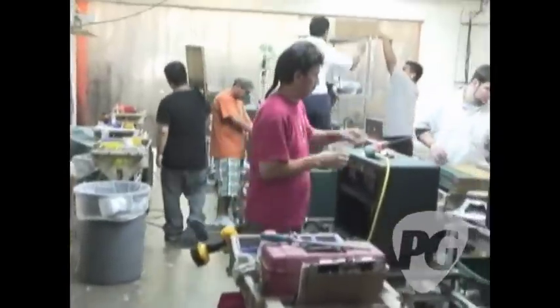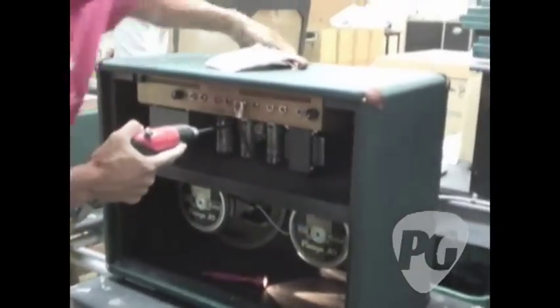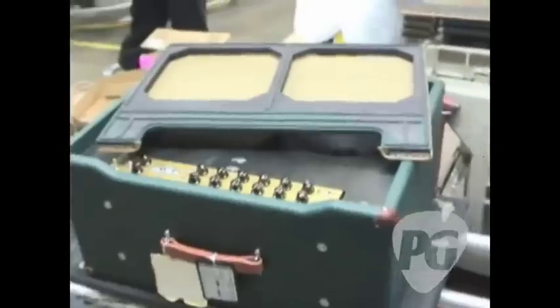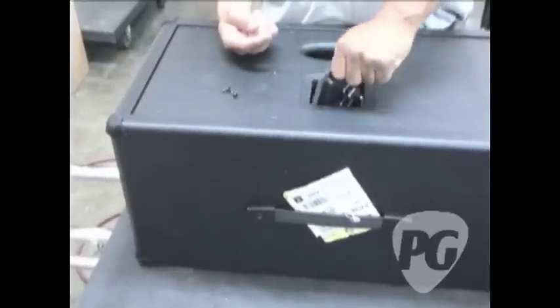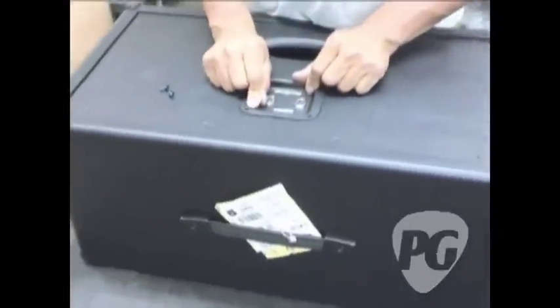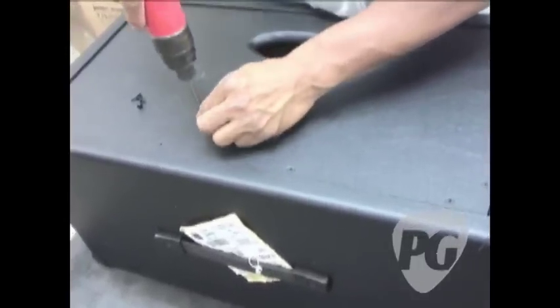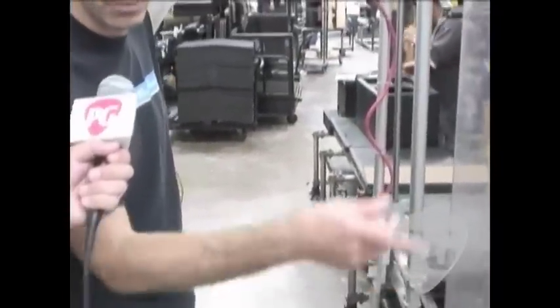We've got the various processes of speakers being installed into combos, chassis being installed into heads, grills getting put on, logos, rear panels. This is basically where the chassis you saw on the other side are becoming an amplifier — a real live rock and roll butt-kicking amp. Here we have final cab assembly where we've taken a cab that's been covered with vinyl, had the corners put on, handles, rubber feet. The jack plate was pre-installed so he's going to go ahead and screw that in place. It'll roll around the corner and get finishing touches like a front grill and a logo, then go through a play test process.